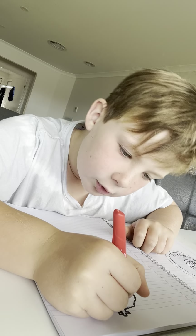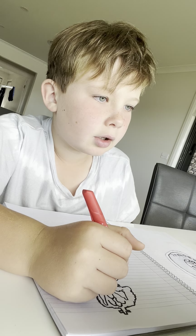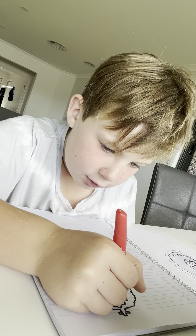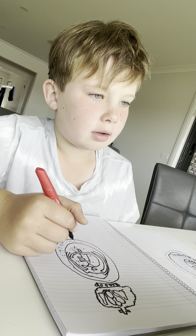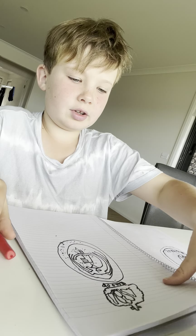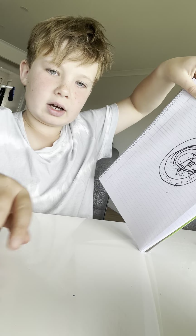Bring these two lines down, then connect them, bring it down, and then we are done! That will be the end of the video right here — bye guys!